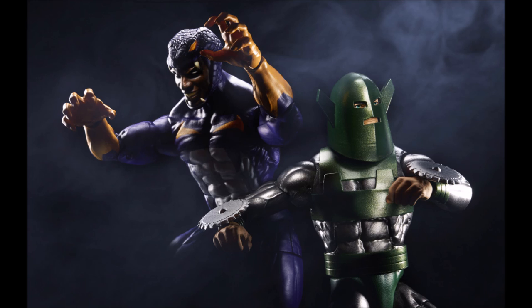Next we have a duo of Cottonmouth and Whirlwind — probably my least favorite duo because they don't feel like they naturally go together. Their color schemes are so different and their character designs are very different. That said, they both look nice individually — very villainous. They're both very comic book characters wearing comic book-esque costumes, so even if the pairing feels random, it doesn't look bad.